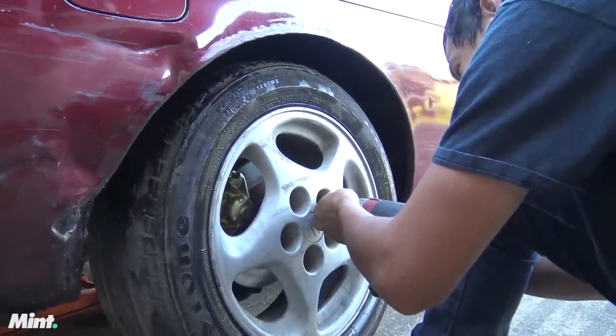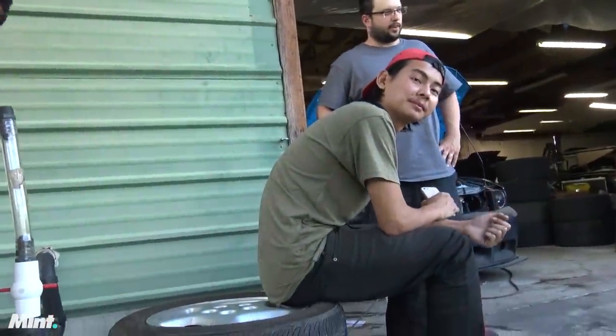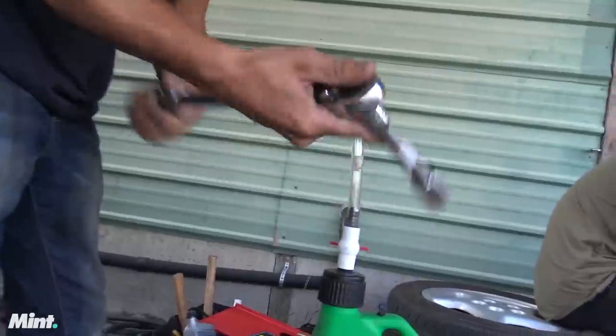I wonder what's going to happen when we lower it down. Do you think it's going to leak out everywhere? Have faith in the engineer. It's not coming out until it blows up. Always torque your lugs. Or not.